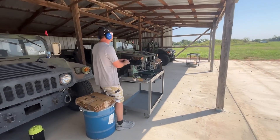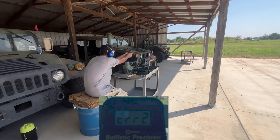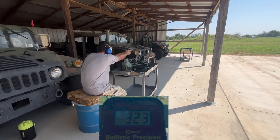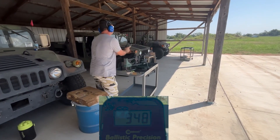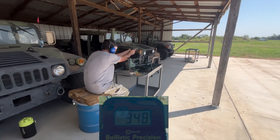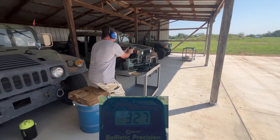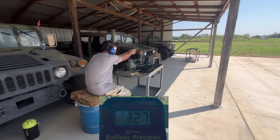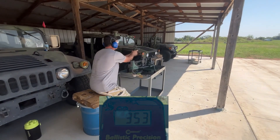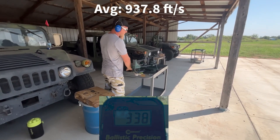I'll shout out the velocities as I see them. 923, 948, 927, 953, 938.